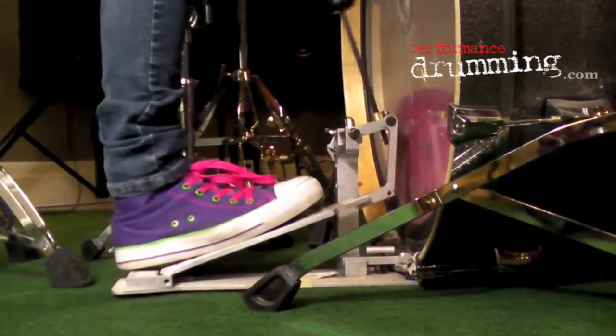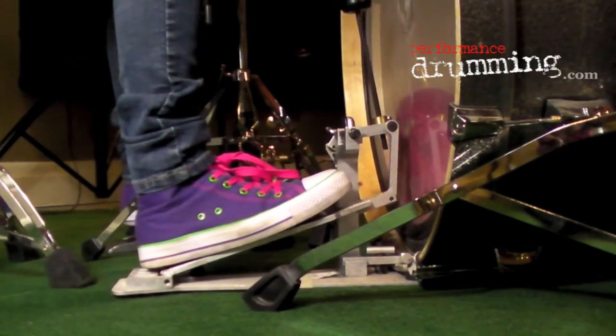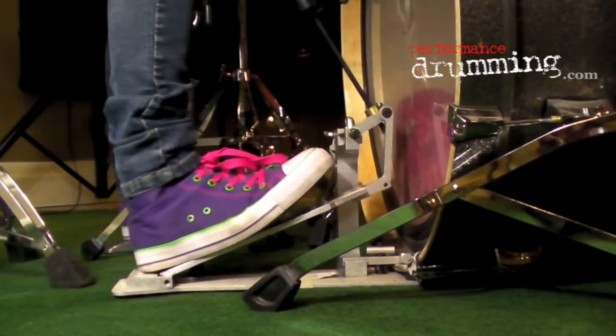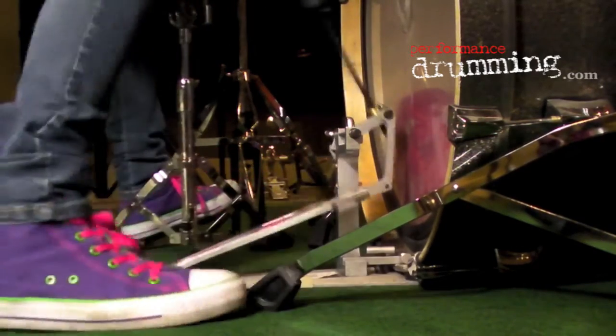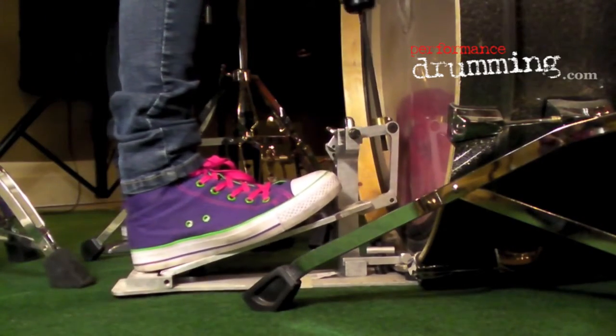So basically what you're doing is you're going to be playing heels up. Some people play heels down, but it just puts a lot of stress on your leg and personally I think it just feels horrible.